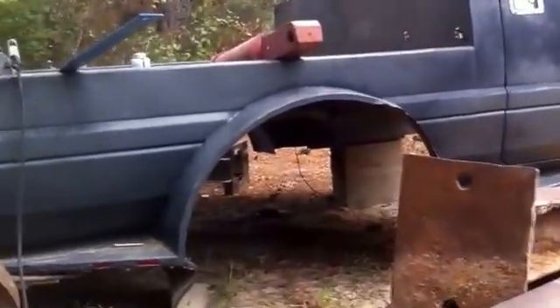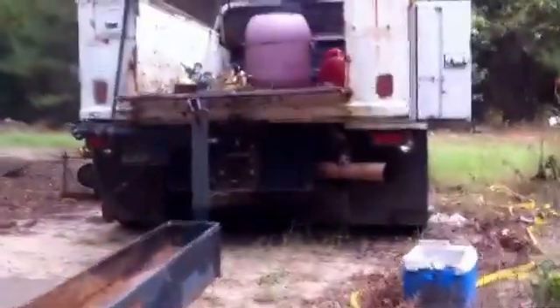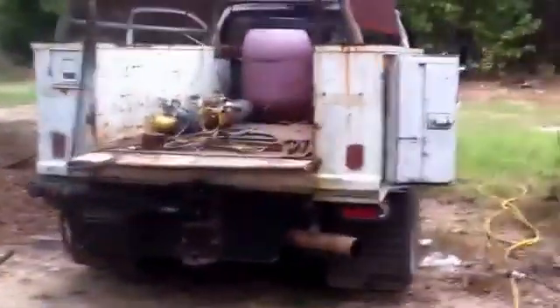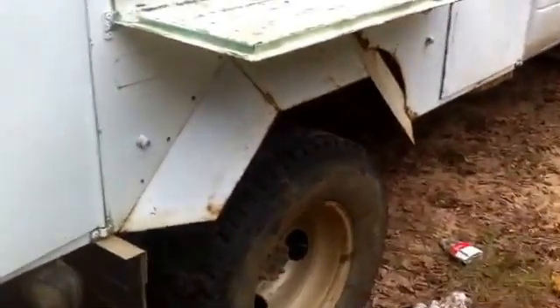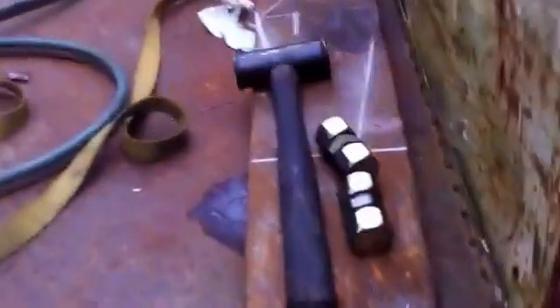Still working on this one, got a lot more to do. That service bed there has been a real handy place to carry all my tools and stuff for years. Came off of an 80 model Chevy three-quarter ton. I like it because it's the same width as the cab — will stick out about three inches on each side. Part of a forklift work.